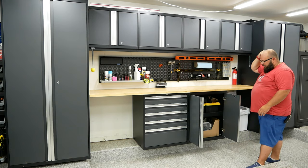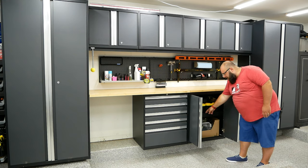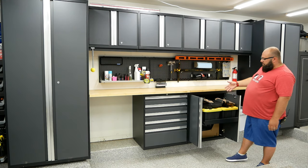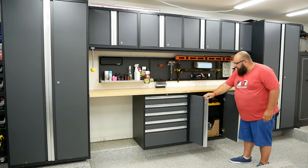Down below I have some home maintenance pest control stuff on the bottom and then some odd-shaped tools that don't really have space elsewhere — pry bars, weird hammers. It's nice that this drawer is here for those.